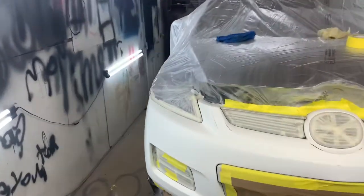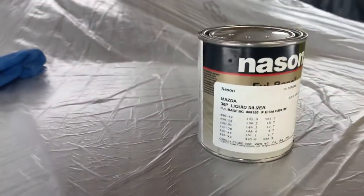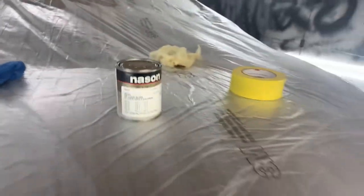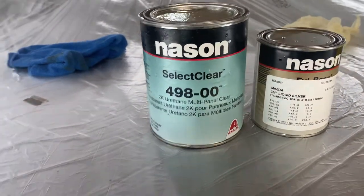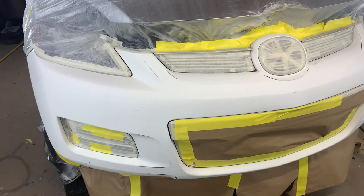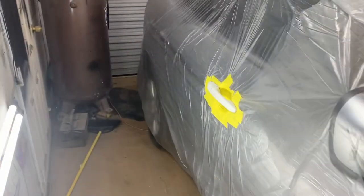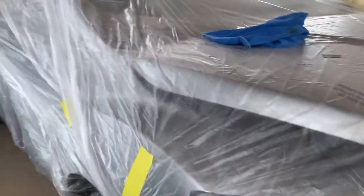The car is silver, as you can see. The base coat I'm using is 38P Liquid Silver — it's a Nason base coat. I'm using multi-panel 2K clear — keep it simple, keep it cheap. We're doing the bumper and the door handle. You know how I tape it — I keep that thing taped up good. Learn from the best — shoutout to B Martin at Carter Collision, another one who believed in me.